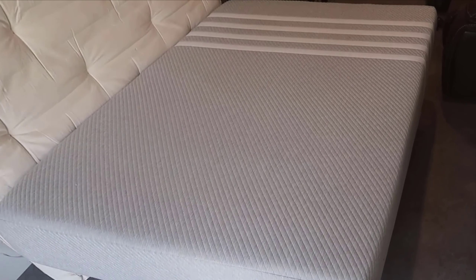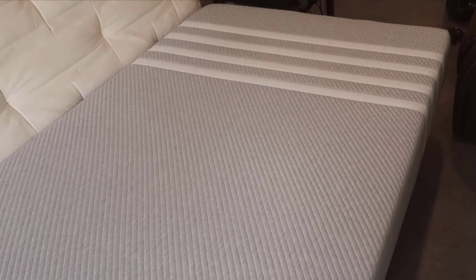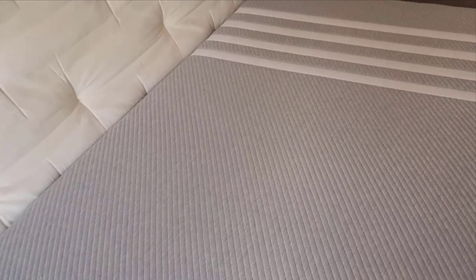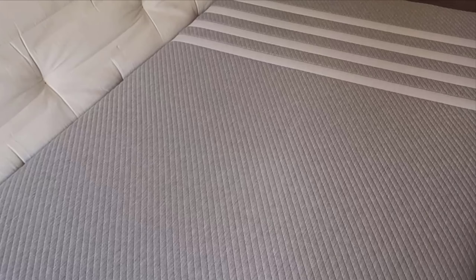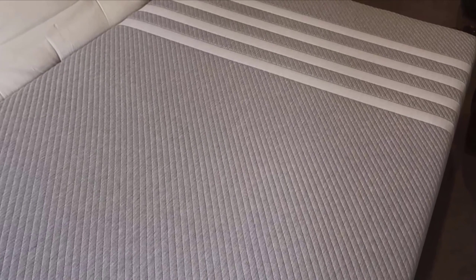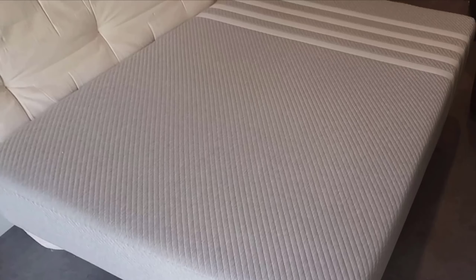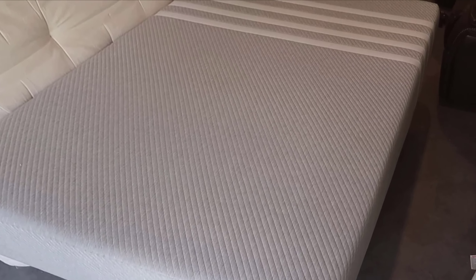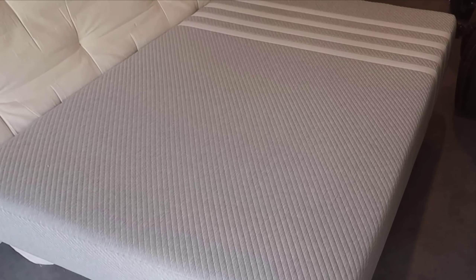My initial impressions were positive. The materials looked and felt high quality, with meticulous stitching and clearly labeled tags. Taking a closer look at the mattress itself, you can tell it's built to last. The stitching is precise, giving it a clean, polished look. The tags are informative, confirming all the certifications and features. It's clear that Lisa has paid attention to detail, ensuring that the mattress is not only functional but also aesthetically pleasing.